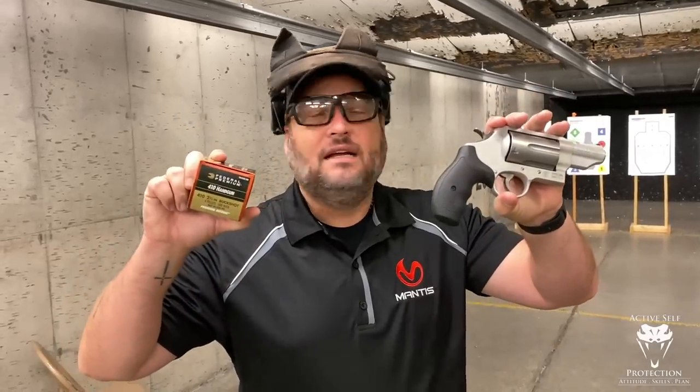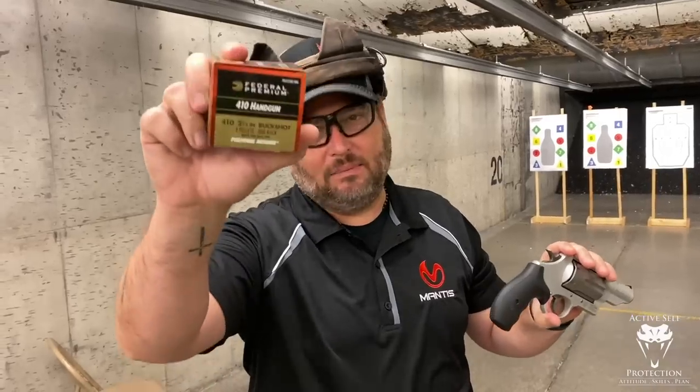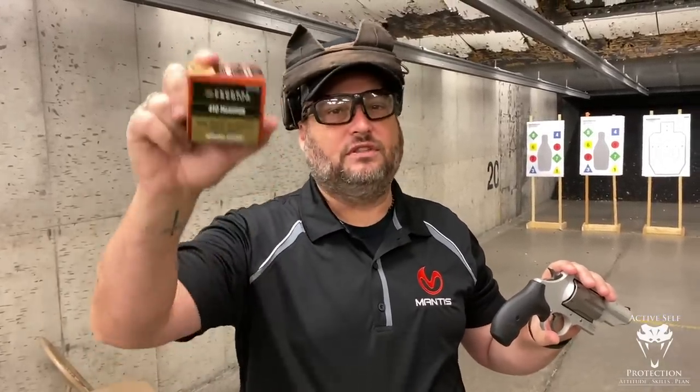Hey everybody, today on Active Self-Protection Extra — talking about the pistol shotgun made everybody frustrated that I didn't talk about buckshot. You don't shoot birdshot out of it, you shoot that 410 buckshot out of it, and so that makes the pistol shotgun a monster.